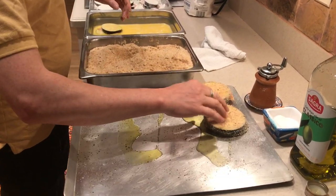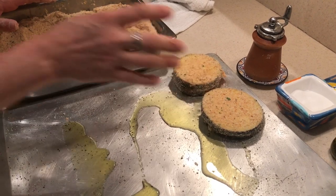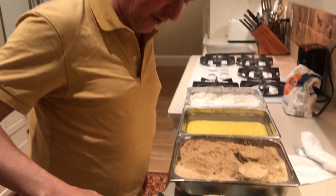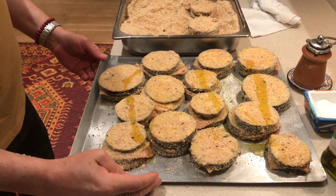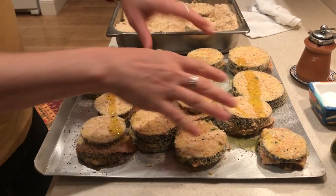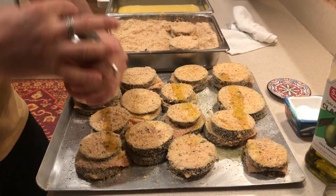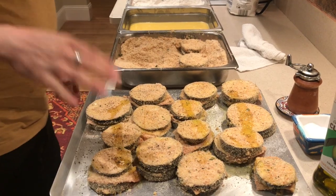These are ready for the oven. They go in at 375°F — 350 is also good. It takes about 25 minutes to get some color on the bottom, then you flip them over. I'm just going to drizzle a small amount of olive oil on top — it just needs a tiny bit, and that tiny bit on the bottom will be enough. Then finally a little more cracked pepper on the top surfaces — this is the part a lot of people think they could skip, and it does make a big difference. Then a tiny bit of salt, and these go in the oven.